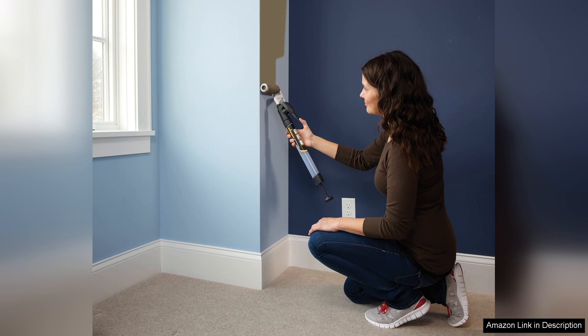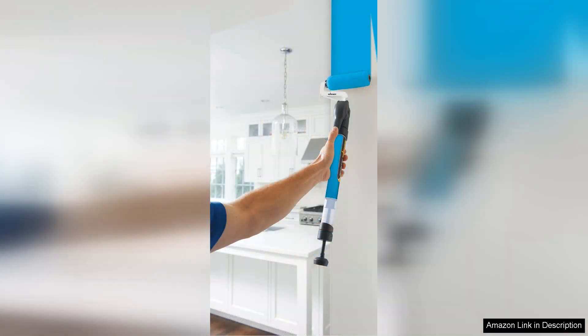Clean-up is relatively simple, though thorough rinsing is necessary to maintain the tool's performance for future projects. Overall, the Wagner Spraytech 530,000B Smart Edge Paint Roller is an excellent investment for anyone looking to achieve professional quality results.